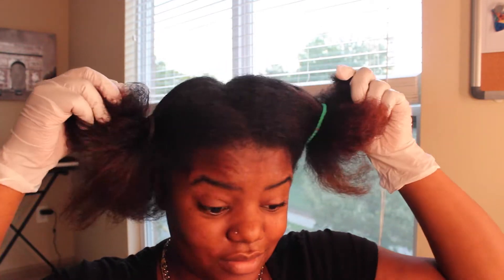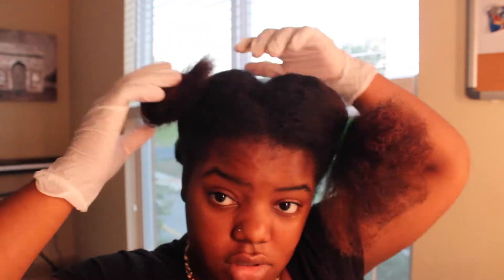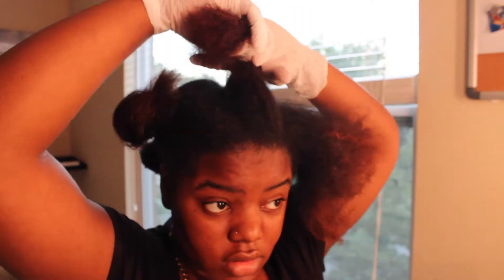Hi guys and welcome back to the Color Junkies channel. Today I'm going to do a quick video on how I color my hair using Darken Loves Lee's dark brown color — it's $3.72. I'm on this 12-month challenge, which I'll talk more about in another video, but it's basically because I just want to keep my hair one color for a year.